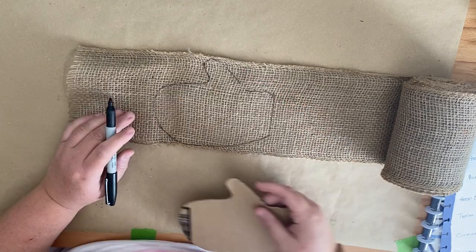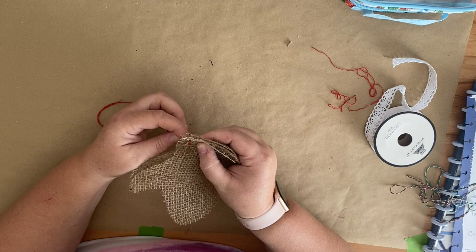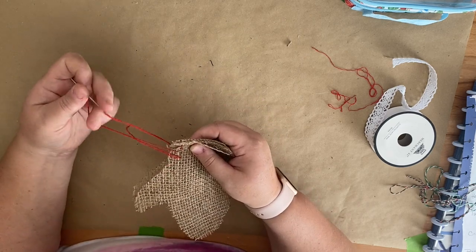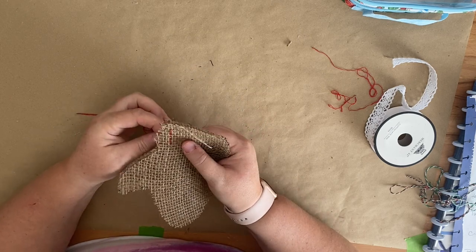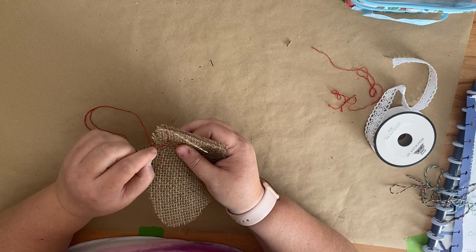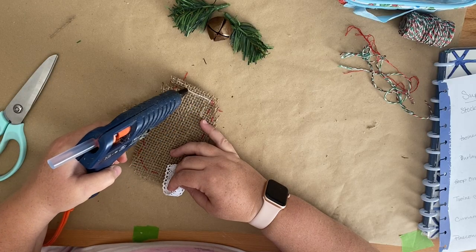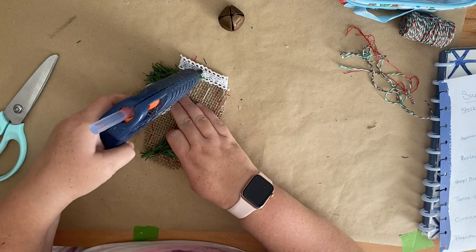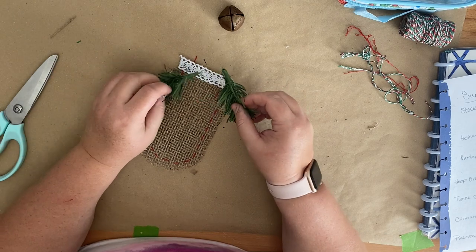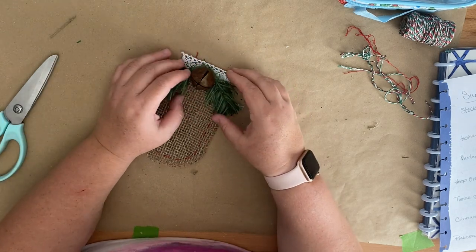Depending on how large your burlap is, you could make really large ones if you wanted, but these were supposed to be ornaments. My burlap actually did come from the Dollar Tree, but I'll link some burlap options down in the description box. I took some red twine from the Dollar Tree and I'm just going to sew around the two pieces of the shape. Because these are kind of frayed on the edges, you just have to make sure that you go in a little bit so it doesn't totally come out. If you don't want to do the sewing, you could also glue these two together. Then I'm using some hot glue to add some ribbon to the top to give it the mitten look, like a cinched part by the wrist. Then I took some greenery and a little rusty bell from Hobby Lobby, glued those into the middle, added some twine to the back for a hanger.